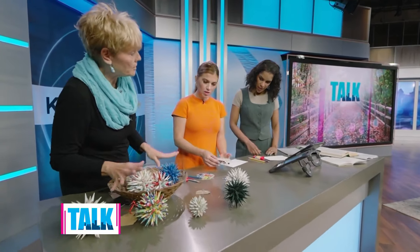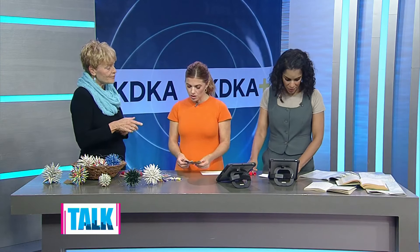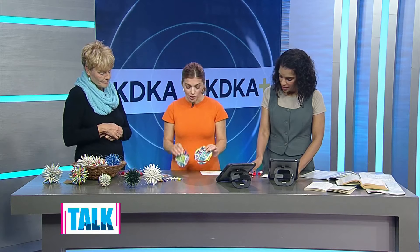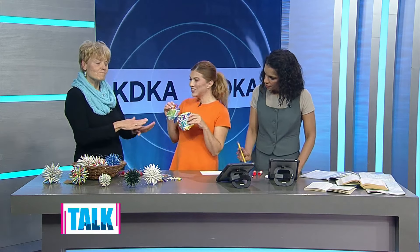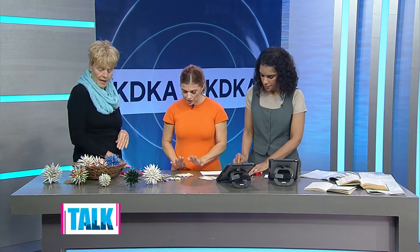The whole ornament takes about two hours to finish, so obviously we're not going to do one today. We're going to start one though — I'll show you a few of the steps. You have some wrapping paper, which is a good source for us since we're just starting out for the first time. How are we getting started?